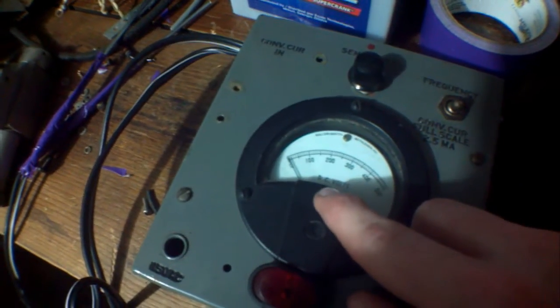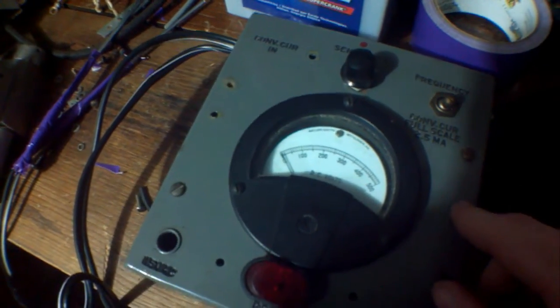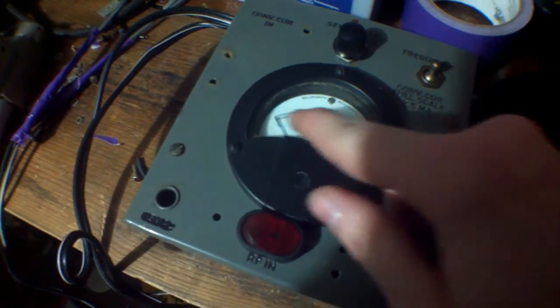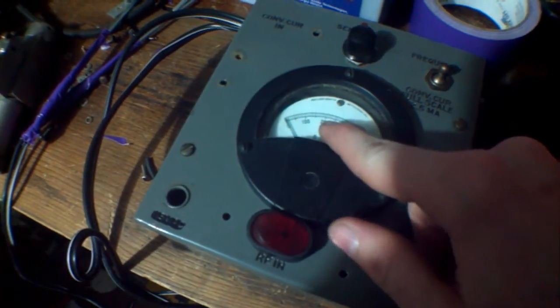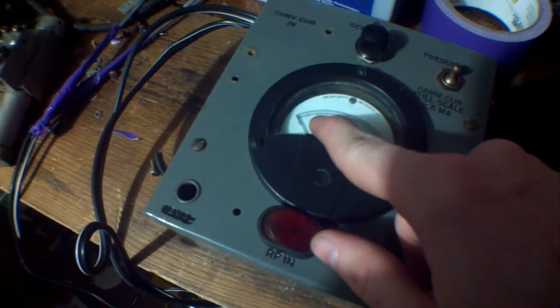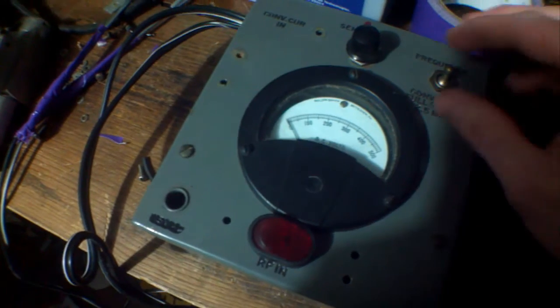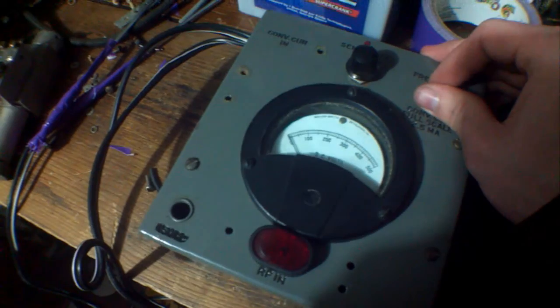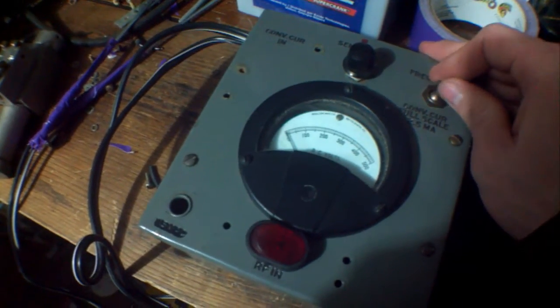This doesn't move a lot, but later I'm going to add a circuit to amplify it. So I'll have two settings — whenever I flip that switch, it'll multiply it by 10, so 12 volts will be about right there. That way I'll have two settings: zero to 50, and then zero to 500.